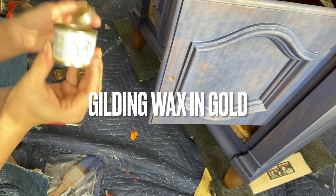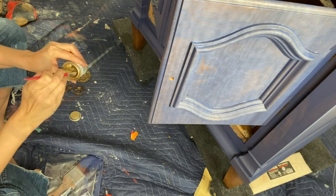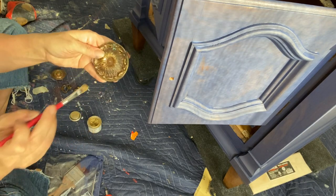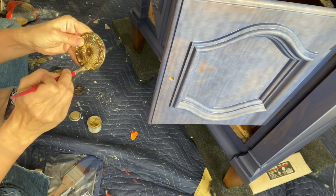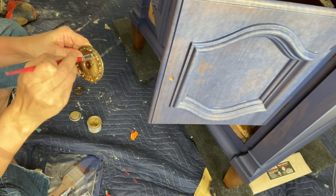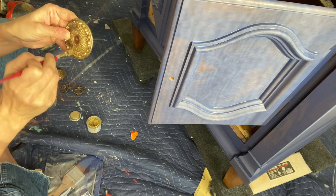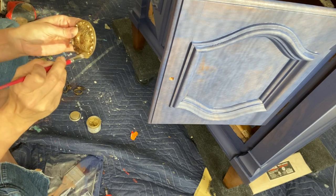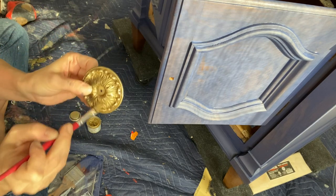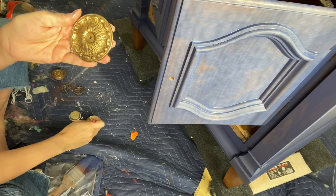I'm keeping the beautiful original hardware on this piece — it's in great condition, it just needs a bit of a refresh. So I'm going to use my gilding wax. Gilding wax in gold has a nice antique gold color to it; it's going to cover up any of the marks on there. You can see on this particular piece of hardware there was a small patina mark from age and distressing, so I'm going to cover the entire hardware with gold. When it cures up — since this is an oil-based product — it'll be tough as nails and you can buff it back to a bit of a shine.